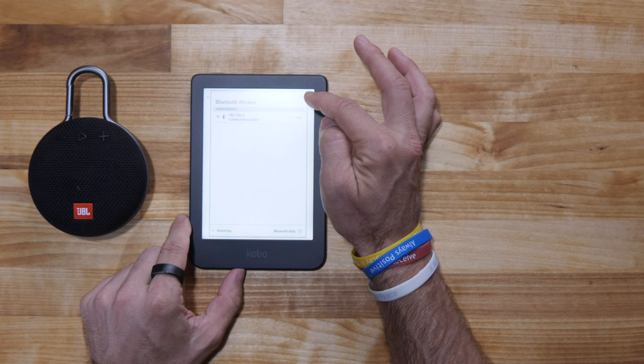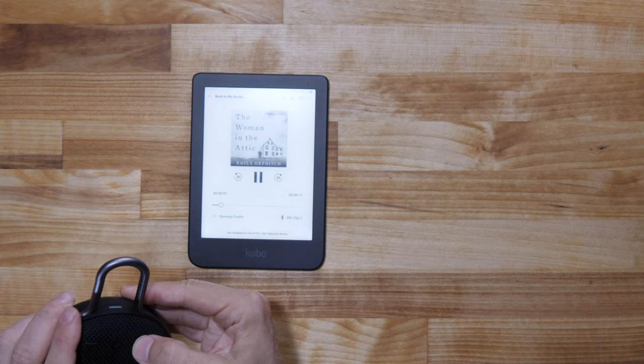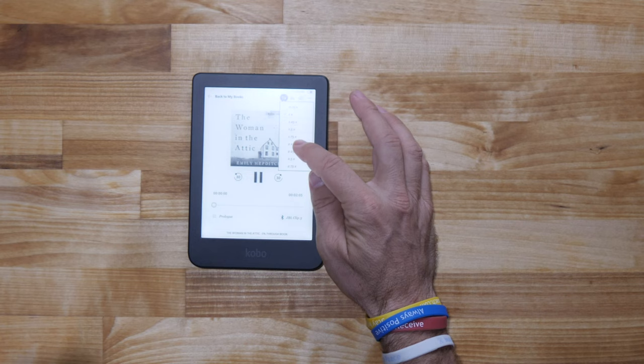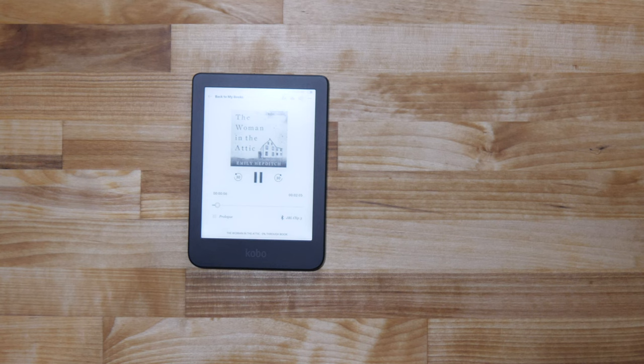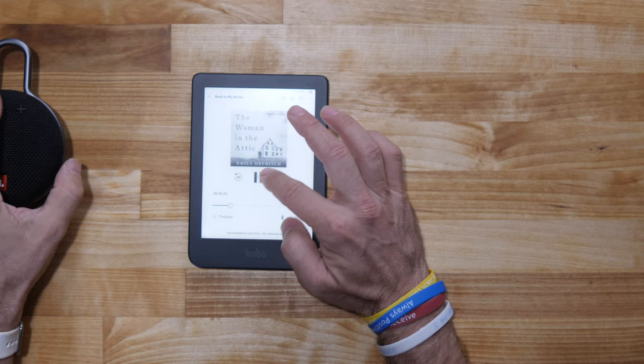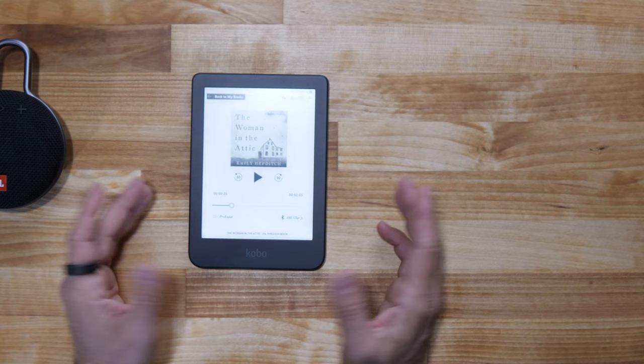There we go — let's see. It's playing: written by Emily Hepditch, narrated by Kristen Pellerin. So you can listen to audiobooks on your device. One of my reading tips is to have the book at two times speed — I know it's the chipmunks, but you can get through books a lot quicker by increasing the speed. The device does not have a built-in speaker; you need a Bluetooth connection.